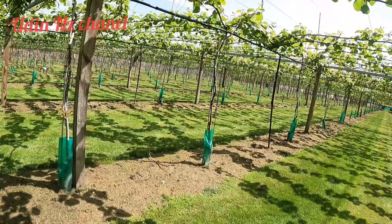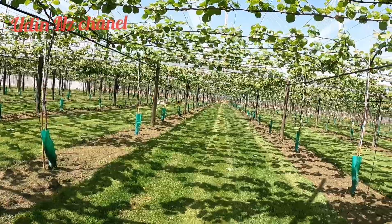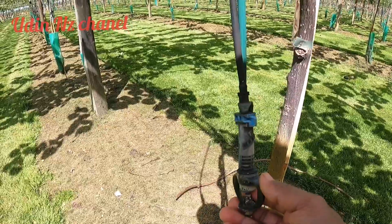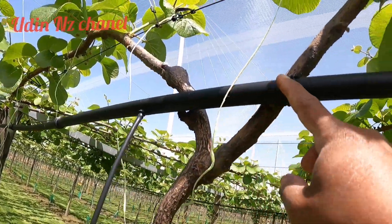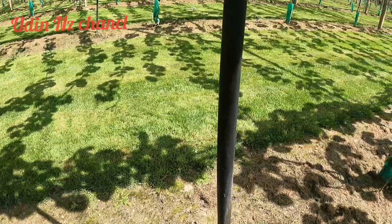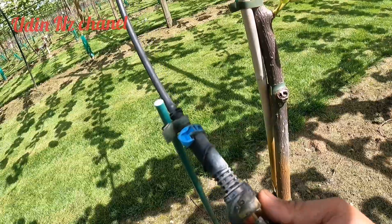Sangat bersih, rumput-rumputnya menghijau. Ini kebetulan baru dipotong rumputnya. Dan ini sistem irigasinya ya, pakai sprinkle. Untuk selangnya, selang utamanya di atas diikat ke kawat, dicantelkan. Dari bawah ditanam selang utama, ini T kanan dan kiri. Setiap pohonnya dipasang sprinkle, teman-teman, untuk irigasinya.